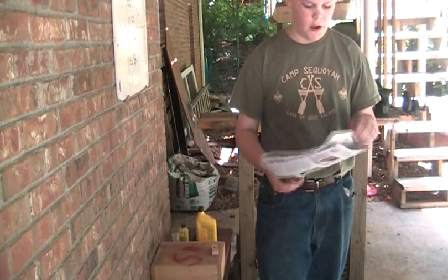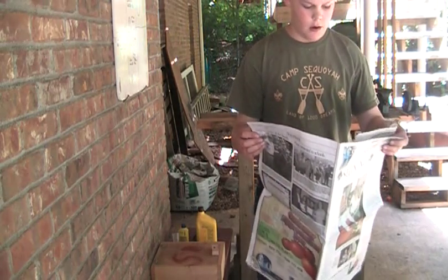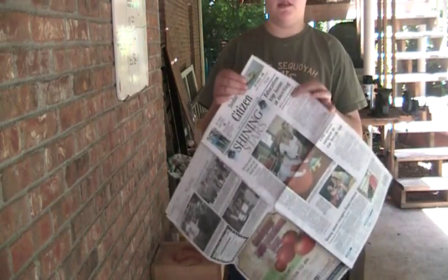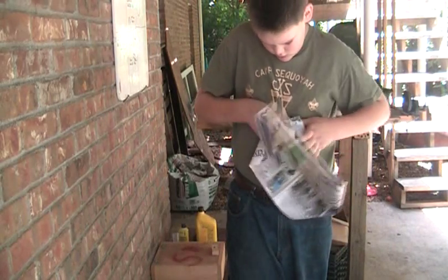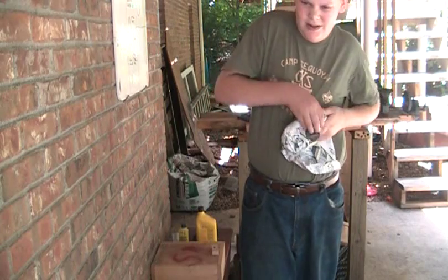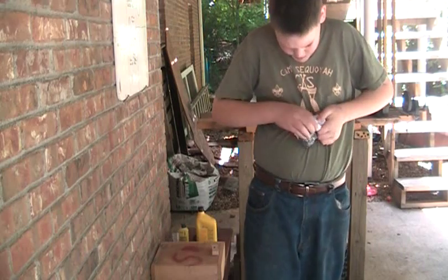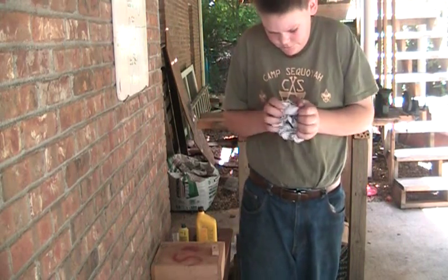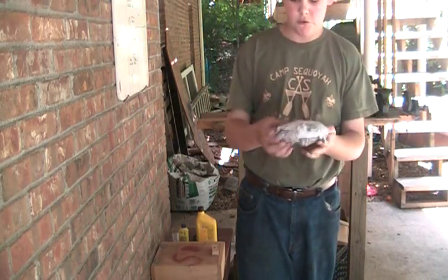First, what you want to do is get about three sheets of newspaper. Three sheets works best for me. So you just start in a corner and you roll up and tuck under. It's kind of difficult at first, but just roll it up and tuck it under.